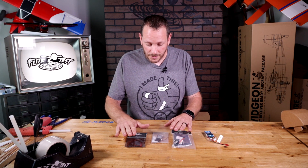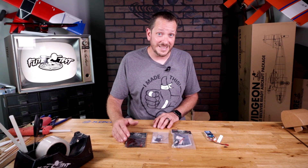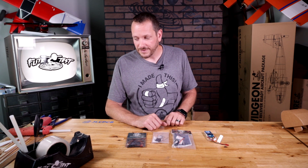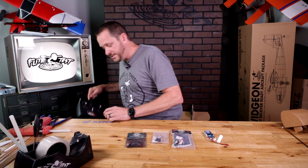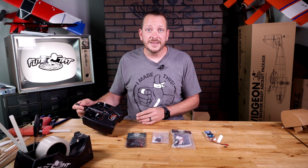We're going to start here with the three main components. We have what we call a battery eliminator circuit, called a BEC for short. We have our 11 satellite receiver, and we have our FT-AURA5. Along with that, we're also going to use the most simple basic radio that we have here, which is a DXE. The DXS process will be the exact same as well.